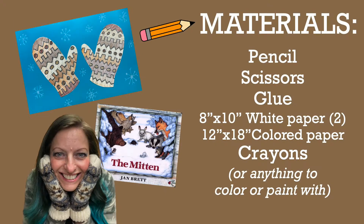The materials you'll need for this project include a pencil, scissors, glue, a couple of pieces of 8x10 white paper, a larger sheet of construction paper in whatever color you like, and crayons or anything you like to color or paint with.